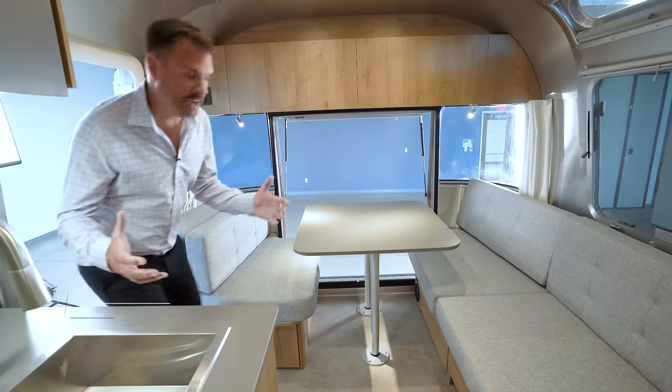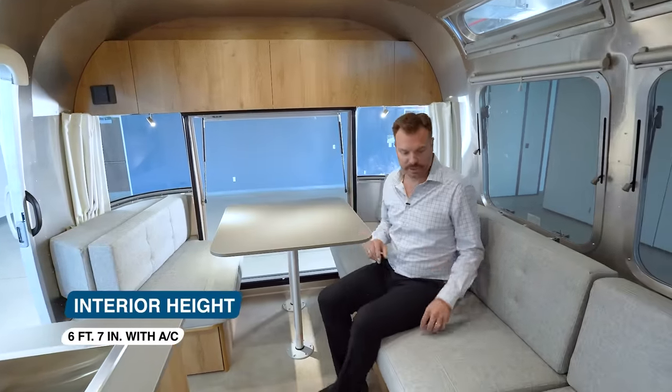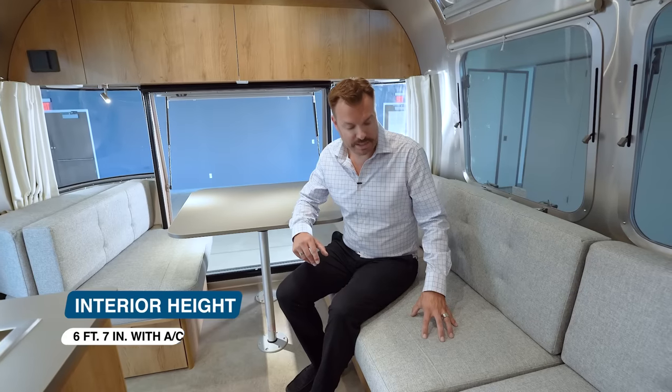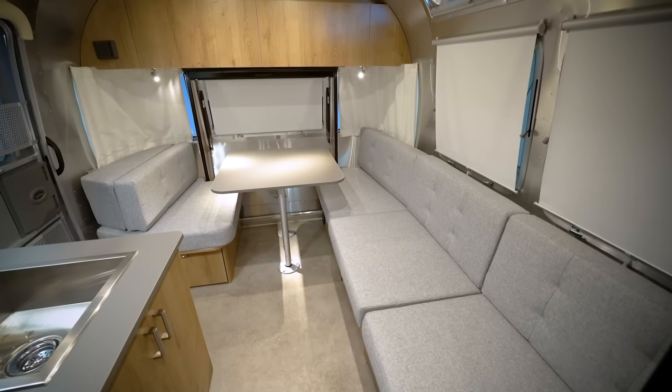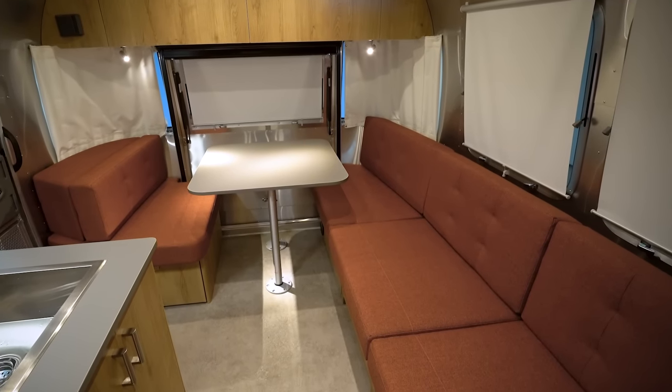Welcome to the inside of the Tradewind. The Tradewind has two different decor options — really it's the cushions. We use a breathable and stain-resistant fabric, available in this fieldstone color and also a really beautiful terracotta, kind of a burnt orange style look.